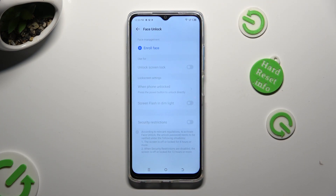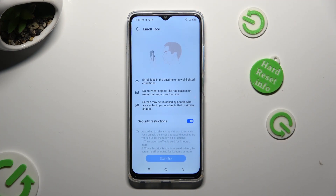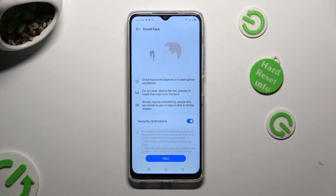Then after tapping on Enroll Face at the top, read all of those disclaimers and instructions and hit Start at the bottom. Remember to follow all of the instructions presented on your screen.